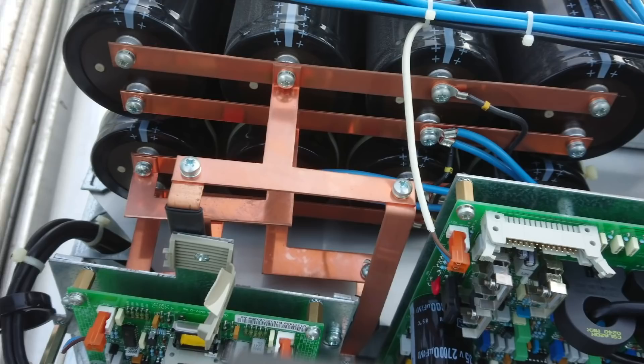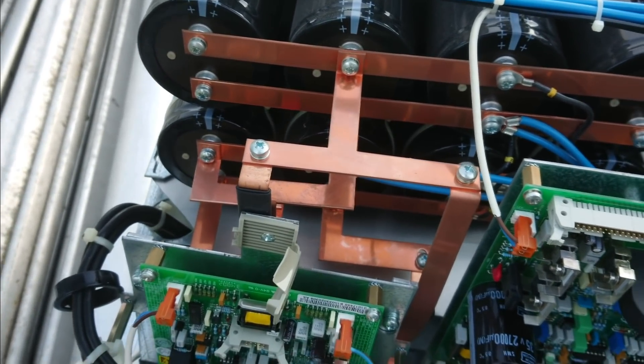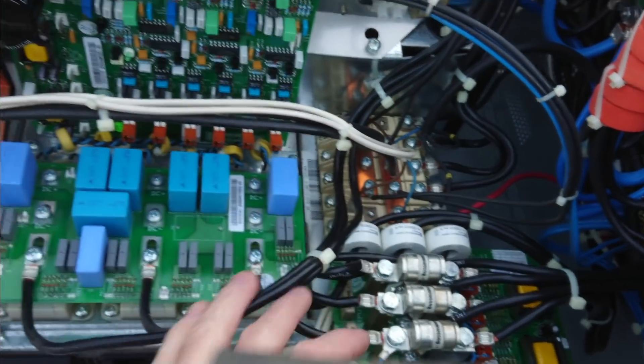The bus bar setup here is just some cheap thin copper — it's not really worth reusing for anything. It does have some good current sensing sensors sitting around.